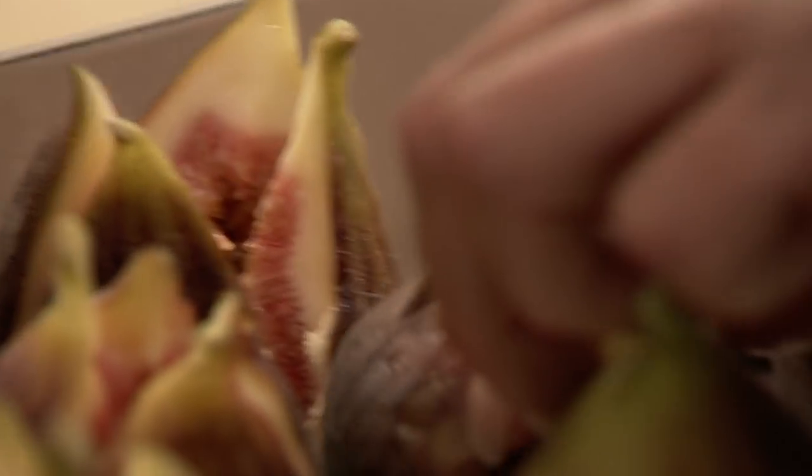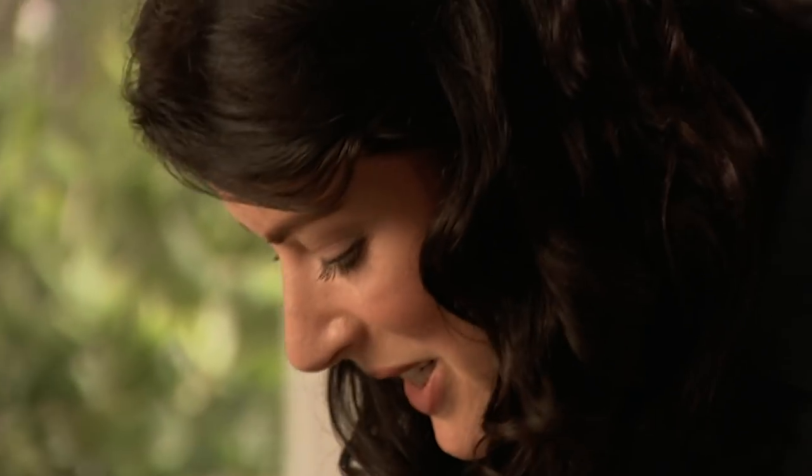So when the butter and spices have melted, slosh them into the gaping figs, blitz them in the oven, and then they will be ready to be dolloped with mascarpone and sprinkled with green, green pistachios. Perfect ending to an Indian summer supper.